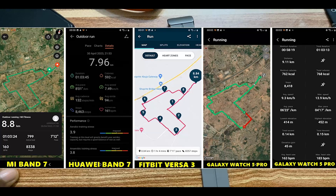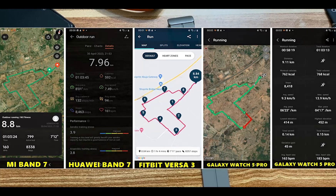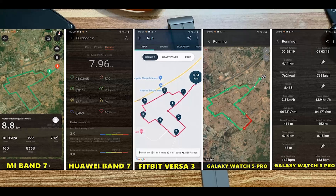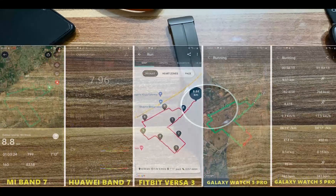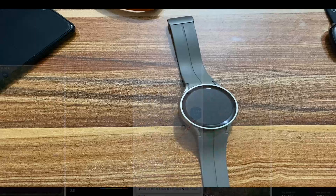Looking at the distance, you can see the slight discrepancies. For the Mi Band 7, it's 8.8 kilometers. For the Galaxy Watch 5 Pro, it says 9.11 kilometers. And for the Fitbit Versa 3, it says 8.84 kilometers. Looking at the average pace, for the Galaxy Watch 5 Pro it says 6.23 minutes per kilometer, for the Fitbit Versa 3 it says 7.11 minutes per kilometer, and for the Mi Band 7 it says 7.12 minutes per kilometer. There are slight discrepancies between the devices, but overall the Galaxy Watch 5 Pro is quite consistent in mapping my routes and locations.